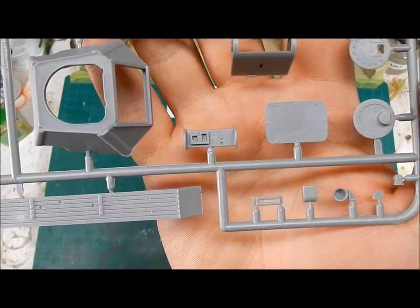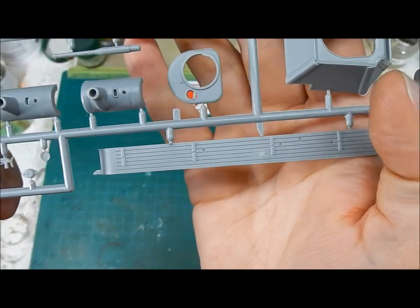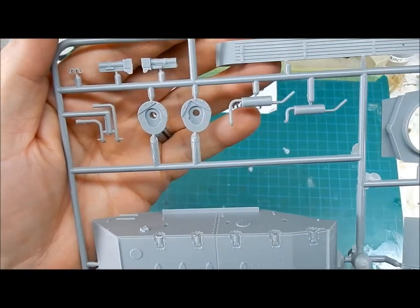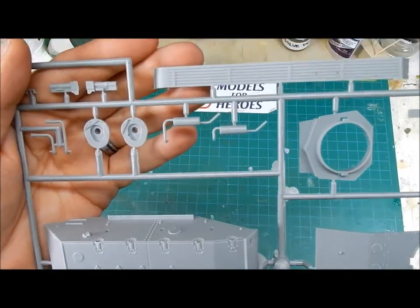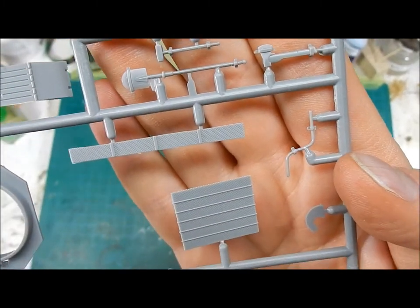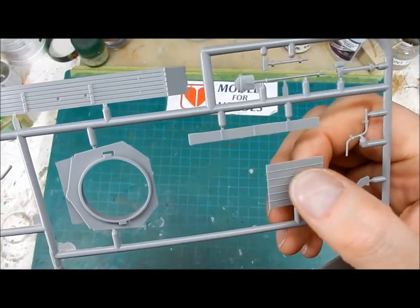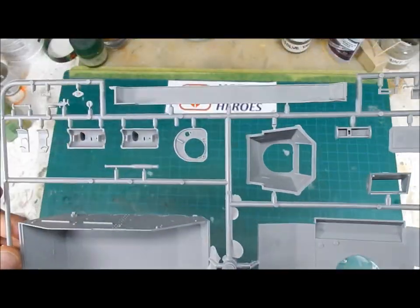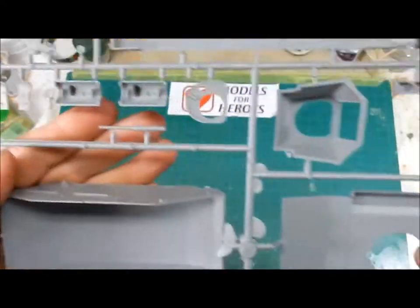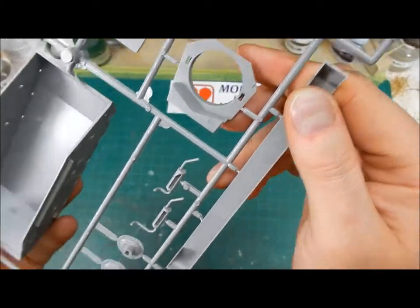The fenders aren't too bad, though they're on the thick side — nothing a bunch of mud couldn't fix. I couldn't find any aftermarket photo etch really available for this particular kit; there's some stuff for the T-70 and I'm not sure how well it'll transfer over. There are your tools, which aren't too bad. These intake screens are used in earlier versions of the kit but are replaced with photo etch in this version.